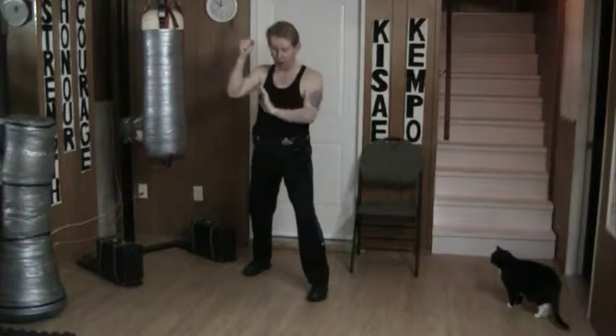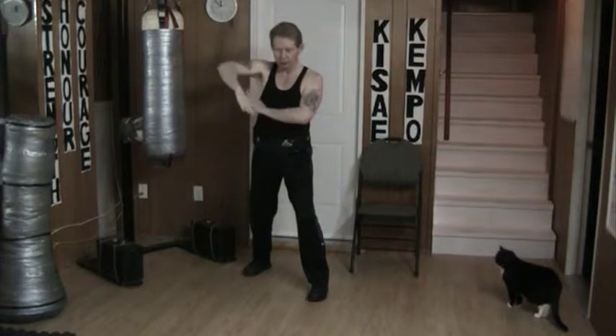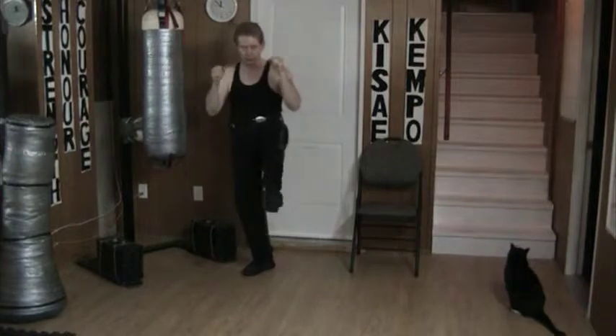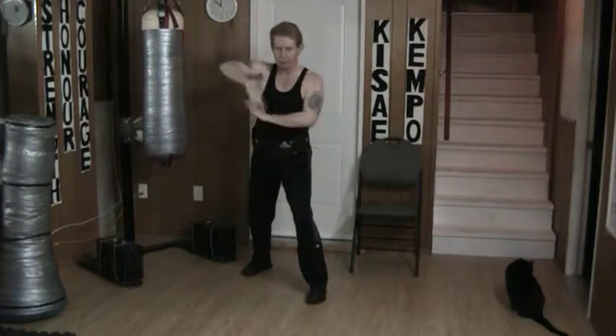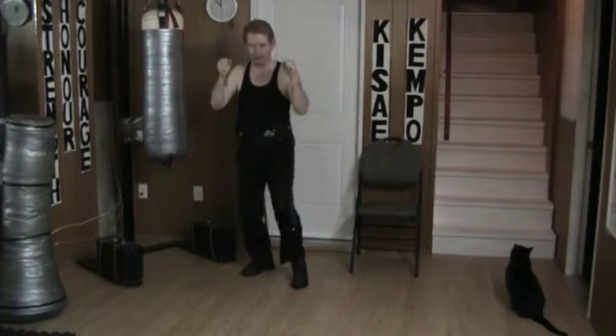From here, what I do is I block off here. Punch is coming in here. I block here, check, follow once, twice, three times, pull back and kick, and reset. One, two, then three counters, followed by a counter kick.